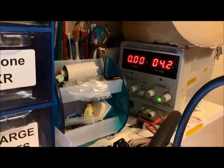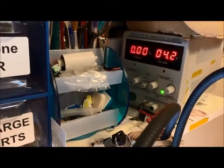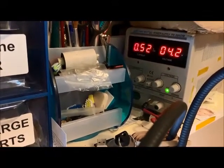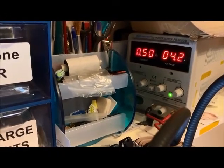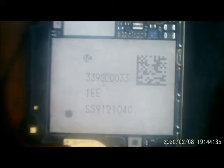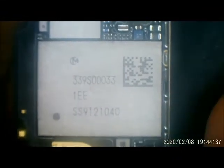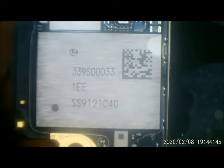Here we have an iPhone 6s and as you can see when linked to the power supply it has a short — 50 milliamps going straight through. This can obviously be mistaken for TriStar.